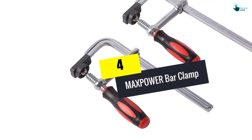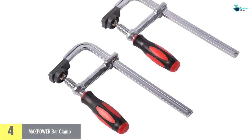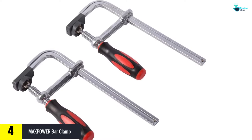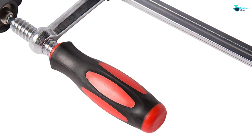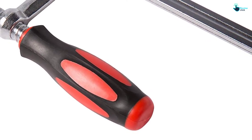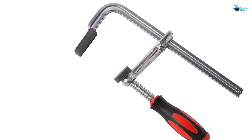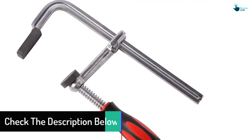Moving on to number four, we have the Max Power bar clamp. Max Power presents a two-pack 8-inch bar clamp with protective pads and an ergonomic grip handle. This medium-duty bar clamp has an overbuilt steel rail with 3.15-inch throat depth, 8-inch maximum opening, and a 5/8-inch by 1/4-inch cross section. The ergonomic handle allows for easy and comfortable clamp tightening.